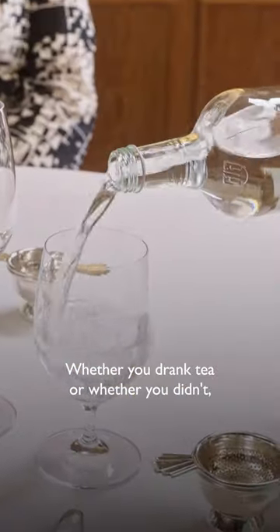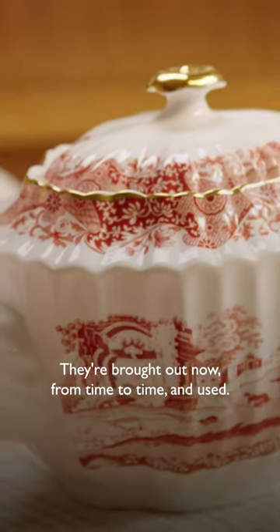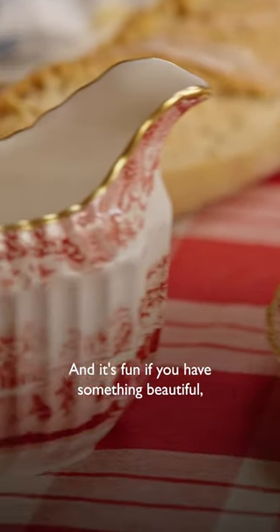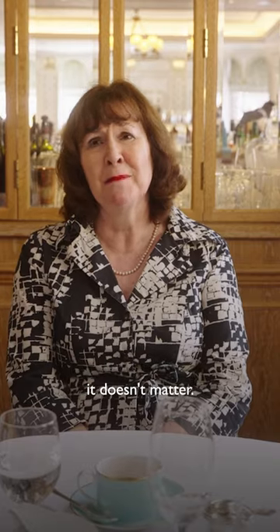Whether you drank tea or whether you didn't, the chief bridesmaid had to give you a tea set as a wedding present. They're brought out now from time to time and used, and it's fun if you have something beautiful — isn't it lovely to use it? But if you haven't got something beautiful, it doesn't matter.